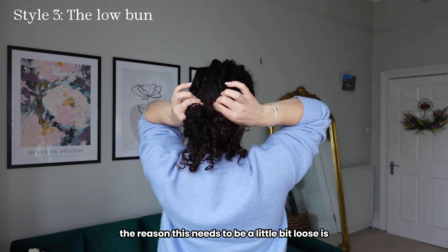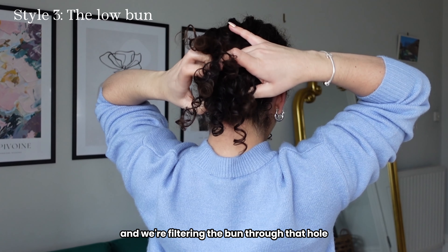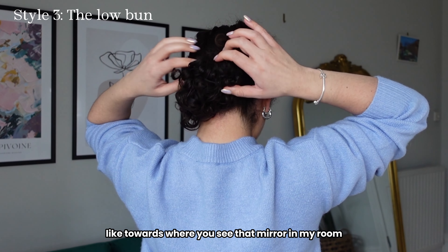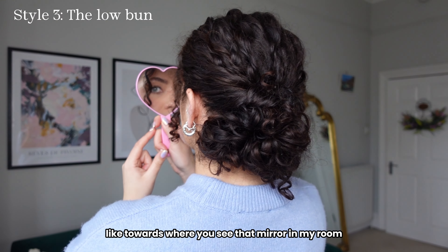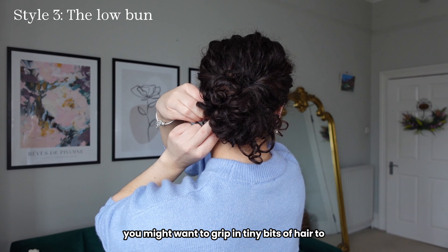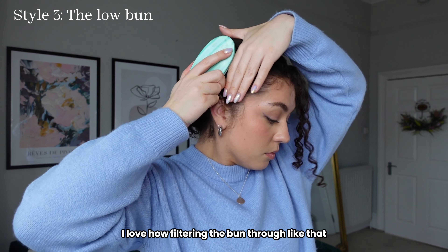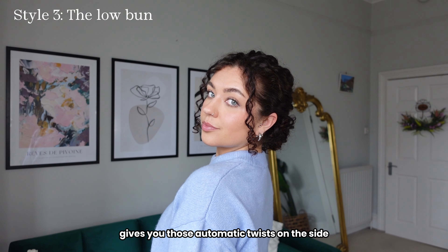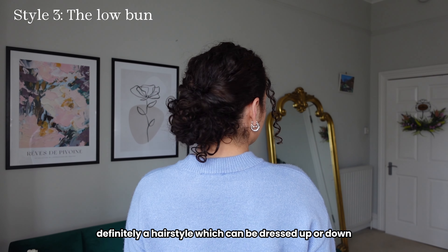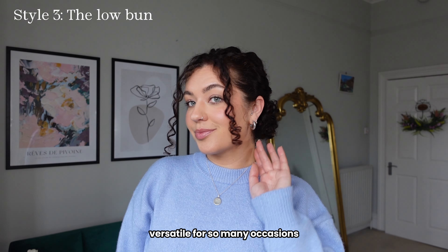The reason this needs to be a little bit loose is we're creating a small hole at the top of the bun and filtering the bun through that hole towards your head. Sometimes this will come out completely perfect but other times you might want to grip in tiny bits of hair to perfect it. I love how filtering the bun through like that gives you those automatic twists on the side — I really think it upgrades the look. Definitely a hairstyle which can be dressed up or down, versatile for so many occasions.